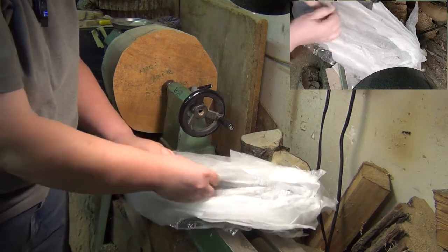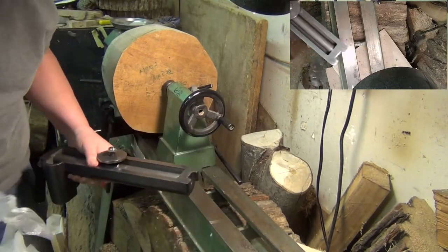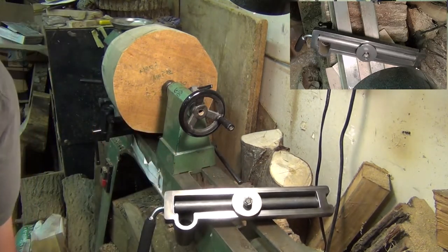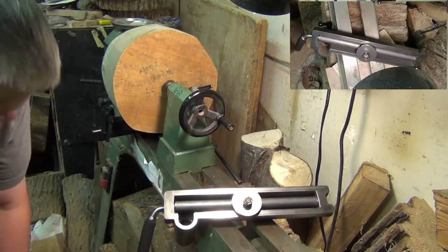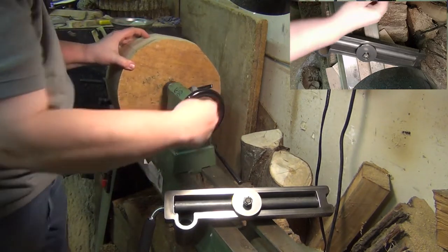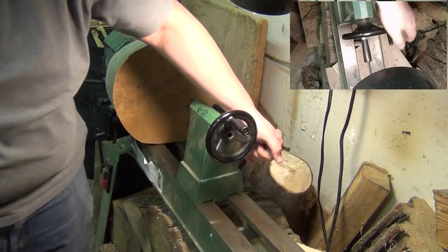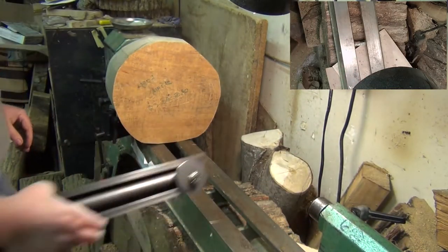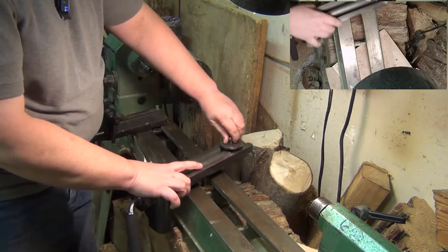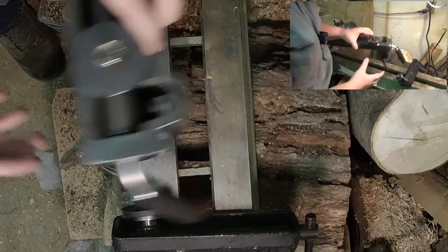Upon confirming the lathe I would be using, Brent informed me that I would have to use the keeper from the old banjo because the gap between the ways on the Grizzly was less than the gap on the Scout. It took 18 days for my new banjo to ship from Robust. I didn't know what a keeper was, but I can confirm I didn't need to use the keeper from the Grizzly banjo. The keeper is the plate underneath the ways that's pulled tight by the bolt to keep the banjo from moving — it presses against the underside of the ways.